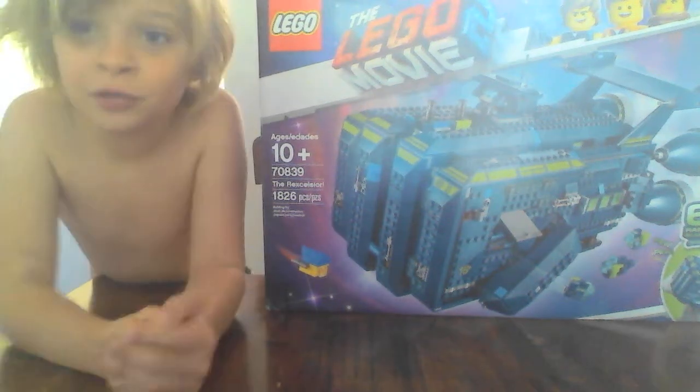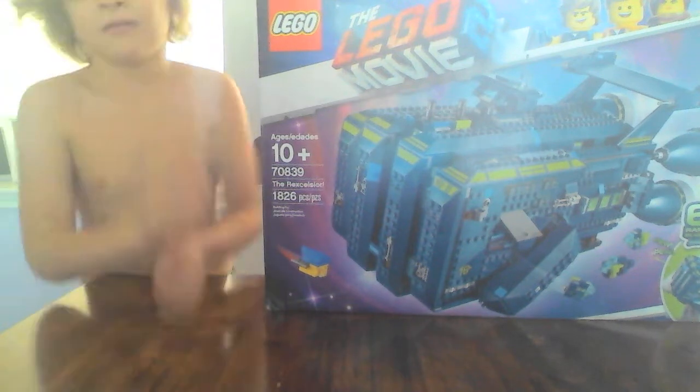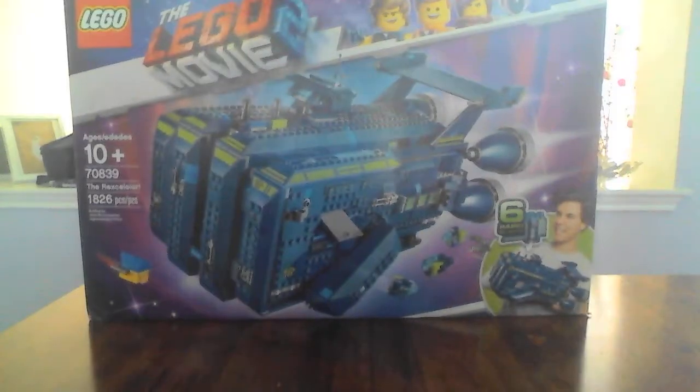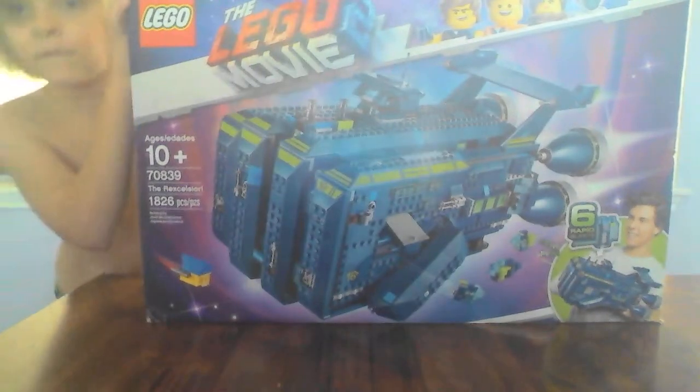Hi, welcome to this video where literally I'm going to unpack it. Let me go get some scissors.